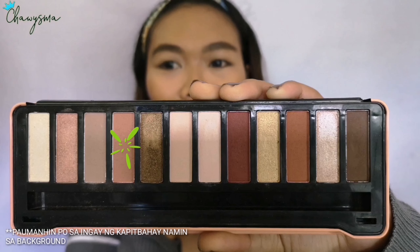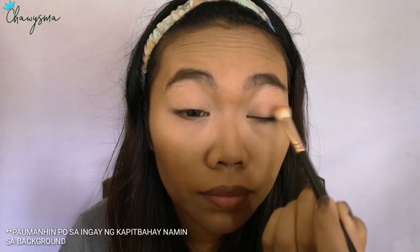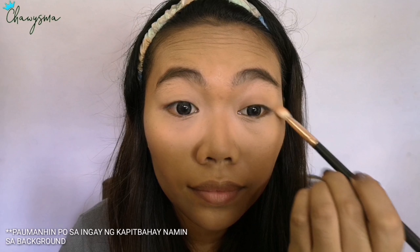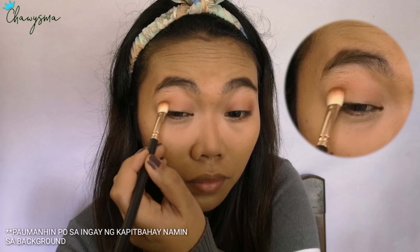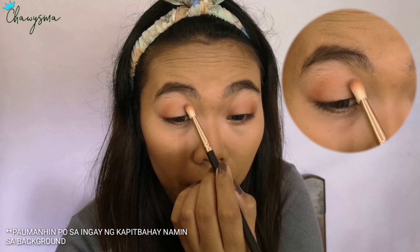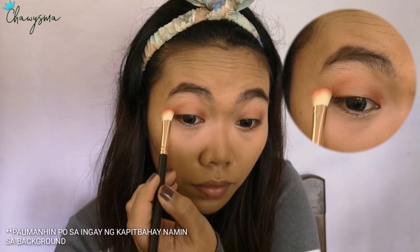For the eyeshadow, I'm using this EB Advance and Cover 2 eyeshadow palette. I picked a shade to warm up my lid. Next I'm picking an orangey, slightly brown-toned shade and I'm focusing on the outer V's and inner corners of my eyes.